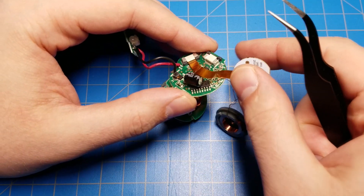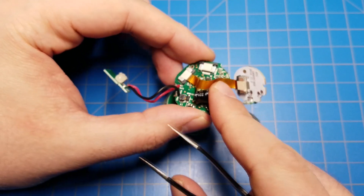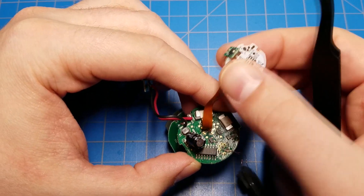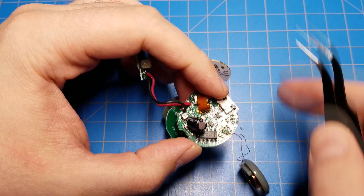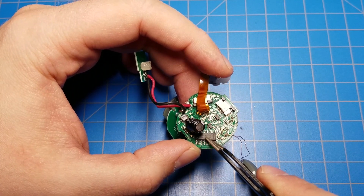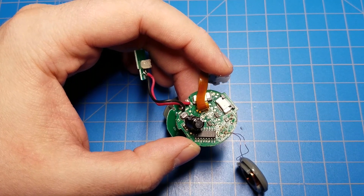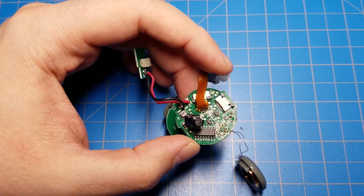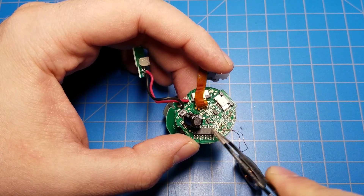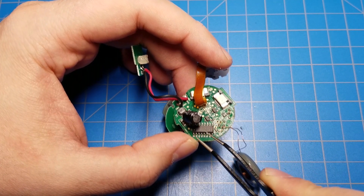There's one more thing worth pointing out: there's a chip here underneath this electrolytic capacitor that I can move out of the way, and you can see it is an EM4095. This chip handles all the RFID work, and the microcontroller communicates with this chip to figure out: scan for an RFID tag — did you find one? If so, what's the number? If commanded to scan and it finds a tag, it'll spit the number back out to the microcontroller.